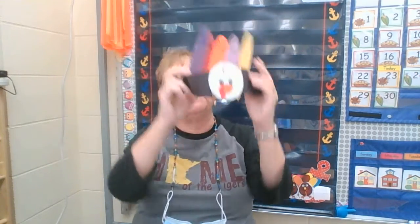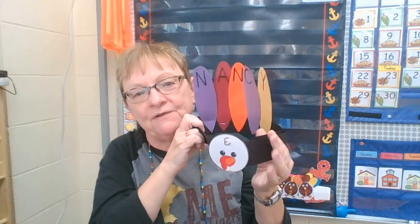Hi friends, do you like my turkey hat? In your packet there's one that you can make too. So here's how it works. You might not have a stapler at home, so maybe your mom or dad will use tape to put it together, and that's a great idea.